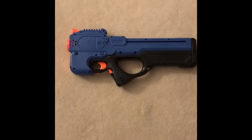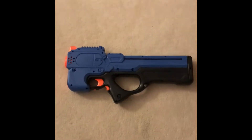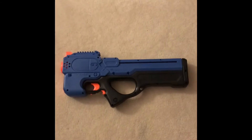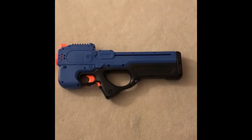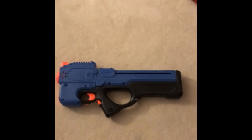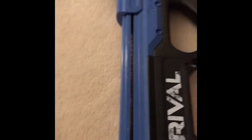Hey guys, today I'm going to be doing a review on the Nerf Rival Charger. It is a battery powered bullpup feeling internal mag fed blaster. On to the review.